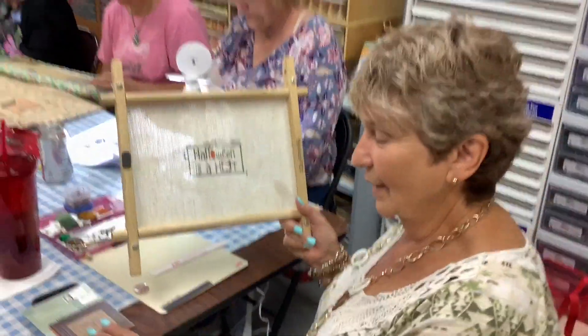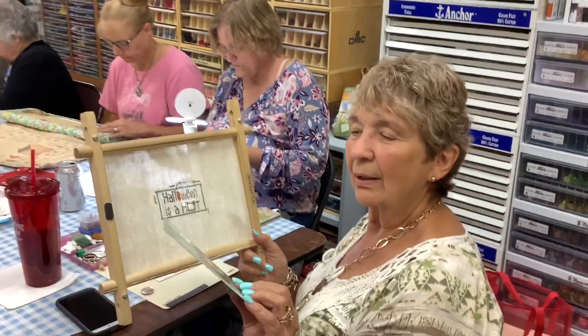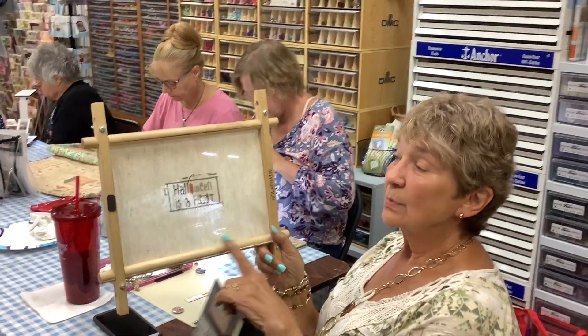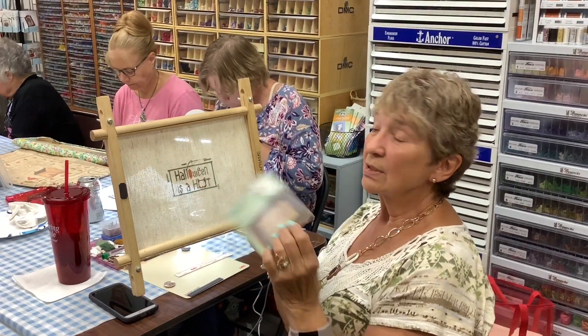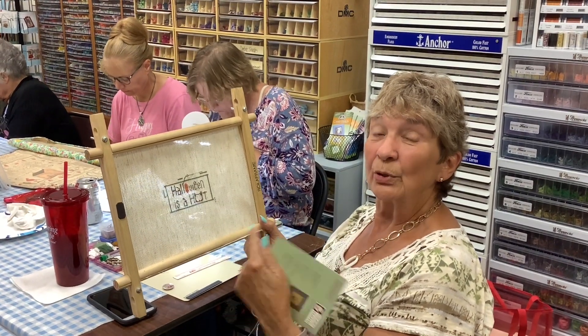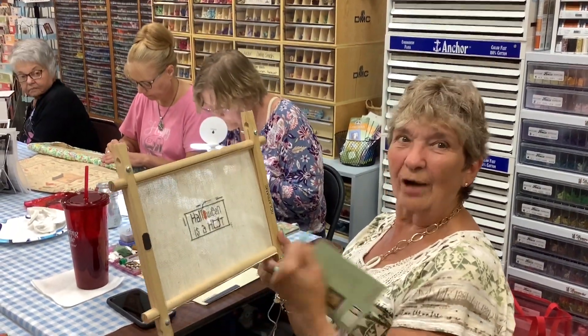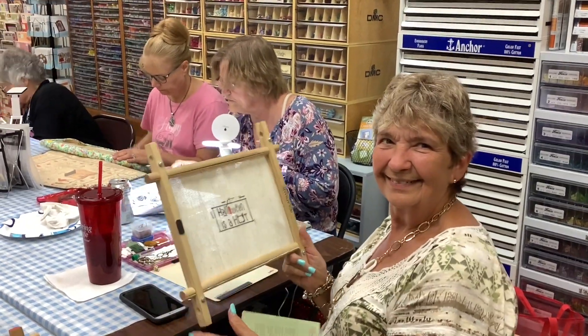Charlotte is working on a Heart in Hand design called 'Halloween is a Hoot.' Her approach is to do half stitches throughout — that way when you're out socializing you don't have to worry about concentrating and counting. You can just talk and work at the same time.